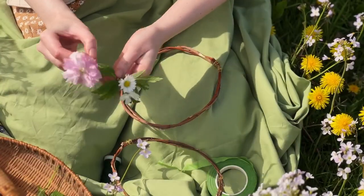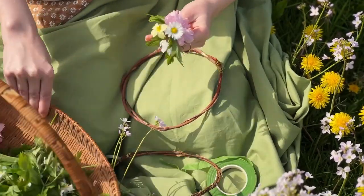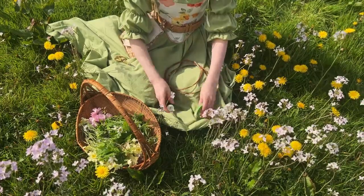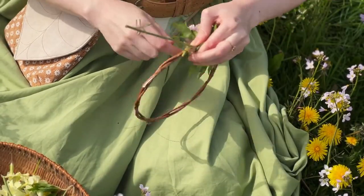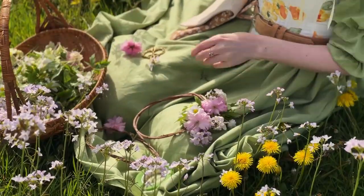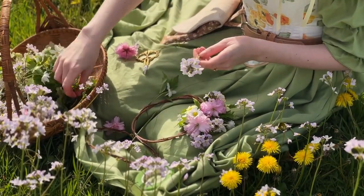To make a flower crown, I start with a base made from either very bendy branches or a vine. I made these bases over winter with willow branches. To attach the flowers to the base, you can use floral wire or floral tape. Floral tape is pretty handy, but I tend to use floral wire because I can reuse it. Fresh flower crowns don't last forever, and if they don't dry pretty, then I like to unravel the wire, return the dried flowers to nature, and reuse my base and wire on new crowns.